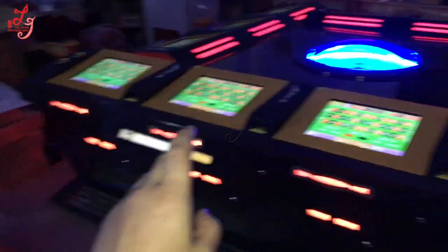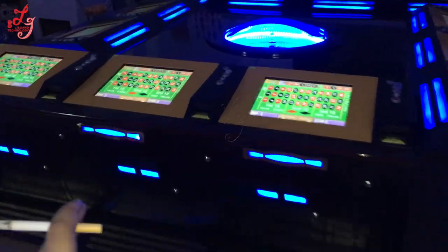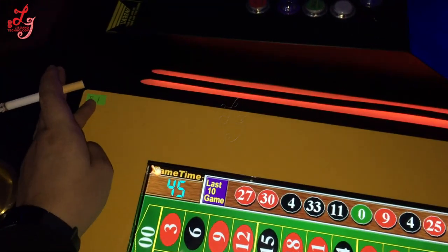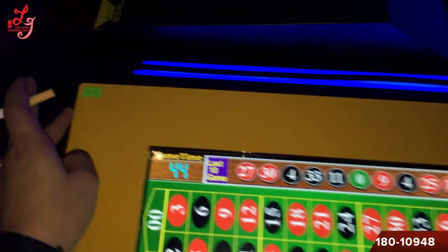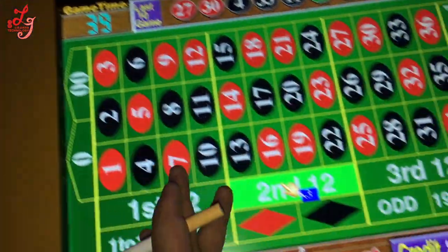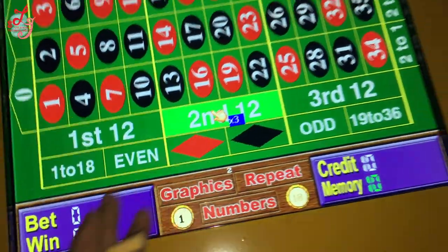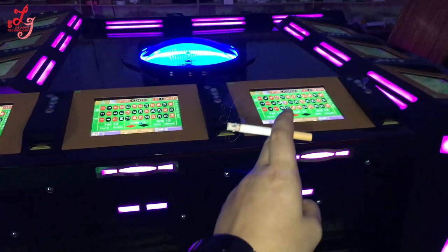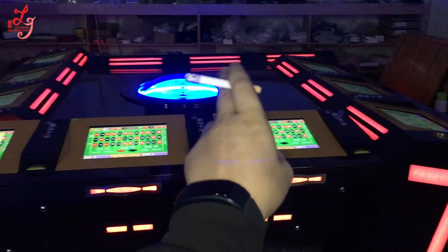The second machine — we will also label this one with the B number. This is the second machine with B1, as you can see here, and this is B2, as you can see here. So the second machine goes B1, B2, B3, B4, B5, B6, B7, B8, B9, B10.